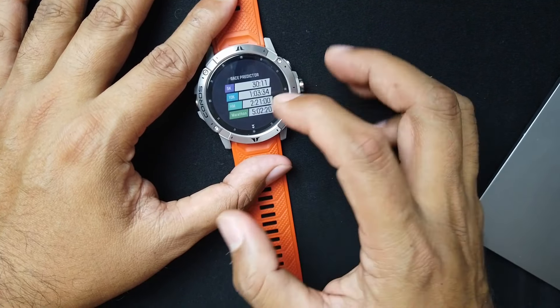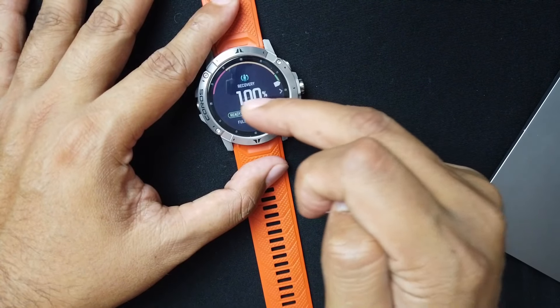You'll see the paces needed for your race predictor times. Over here is your recovery time or fitness level, and your fitness load — I've been testing other watches so that's not great right now. Swipe up again and you'll see your four-week intensity distribution. I've been doing 28% easy, 47% medium, and 25% hard. I should probably up my easy level of intensity since training too hard all the time isn't good. My recovery shows 100% — ready to go hard on training.